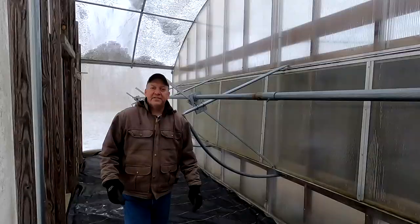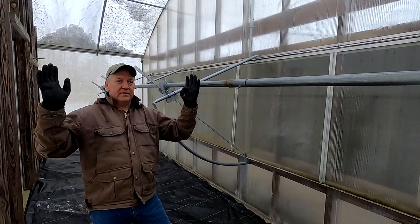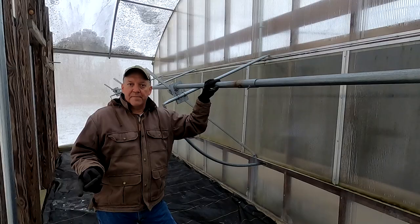This is the back part of the greenhouse where the louver system is. On the other side of this polycarbonate is the wet wall, and this section of the greenhouse has thrip screening on it to prevent thrips and bugs.